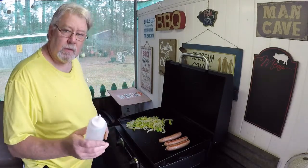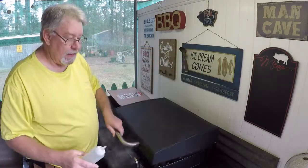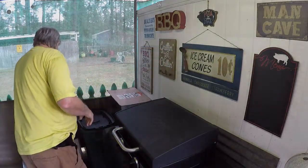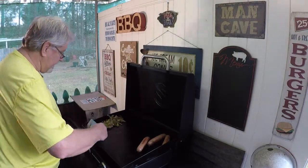What I'm going to do now is squirt a little water on here, let it steam. We're going to shut the lid — that'll help it cook. We're getting close. These peppers and onions, they are done.